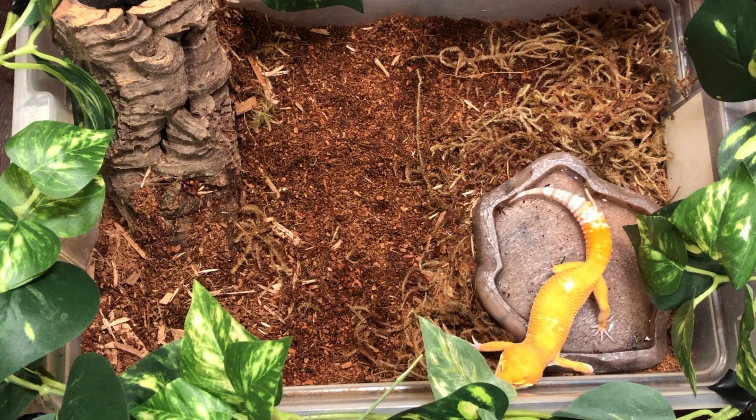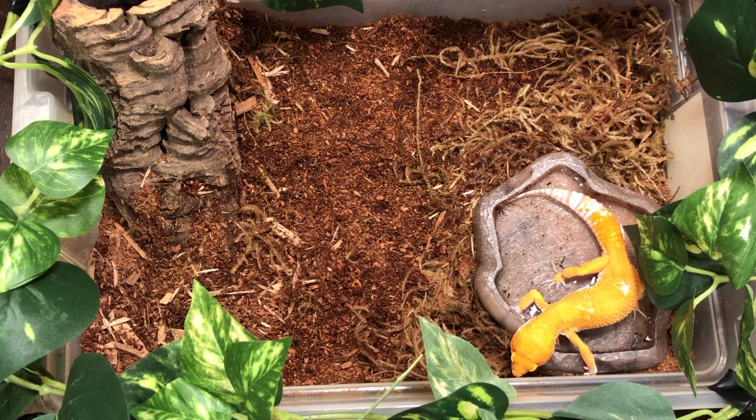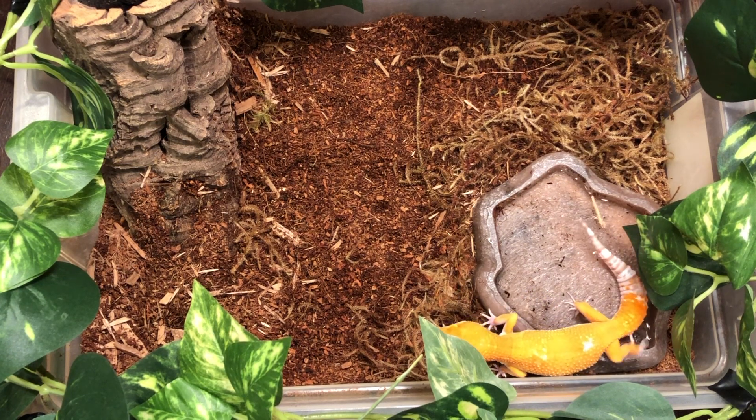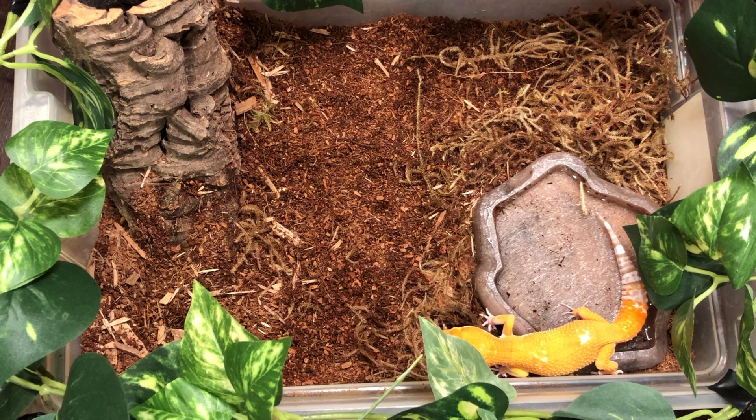Hello and welcome fellow reptile enthusiasts. I'm Dan Toursman with cbreptile.com and today we are doing another installment of our reptile of the week. This week our reptile is the albino inferno leopard gecko and we're going to give you the ins and outs on exactly what you're going to need to know about this week's cold-blooded buddy.